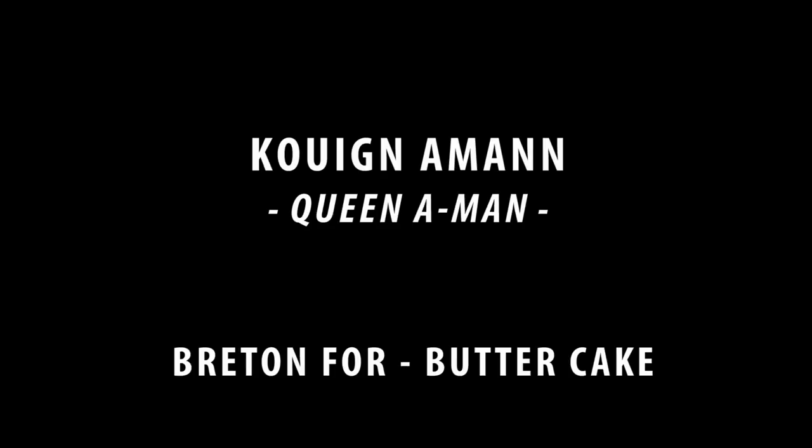If you haven't guessed it already, today we're going to be tackling the French classic, the Kouign-Amann — the most delicious of French laminated pastries. Now obviously Kouign-Amann isn't difficult to say, but when you read it, it's a little bit tricky. Kouign-Amann: Breton dialect for butter cake. Now that that is sorted out, we can get on with the recipe.